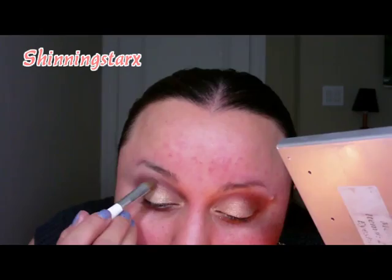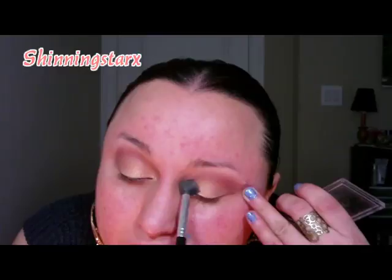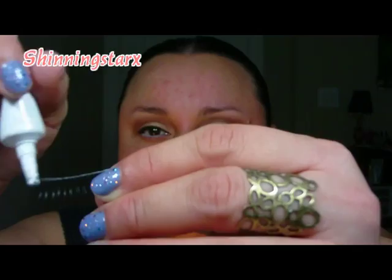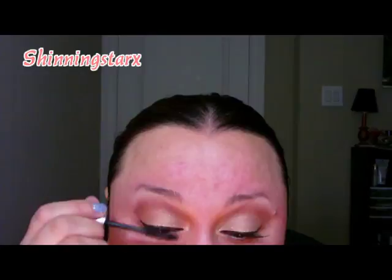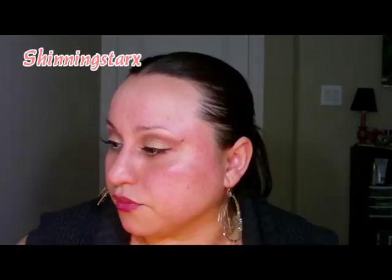I'm using a Sally Girl bronzer with a fluffy brush as a transition color between the gold and the pink. Then I'm going to line my eyes and put on my fake lashes and mascara. I also neglected to mention that I lined my waterline with a jumbo pencil in Milk.